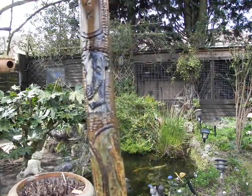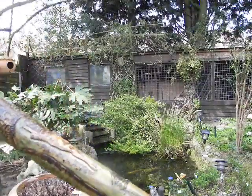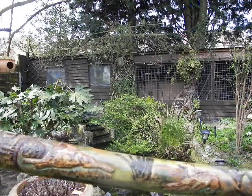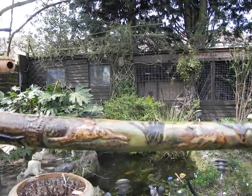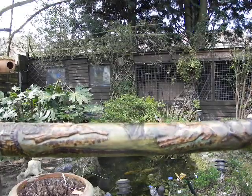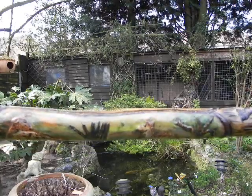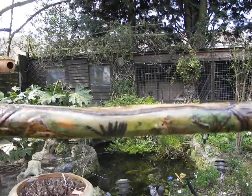And then a little watercolour painting of some whippets in a field, going down the shaft.